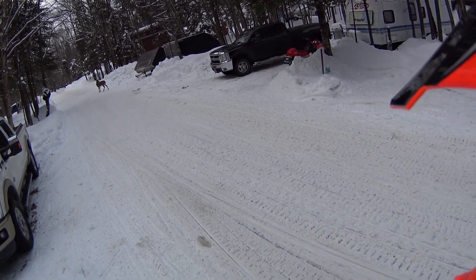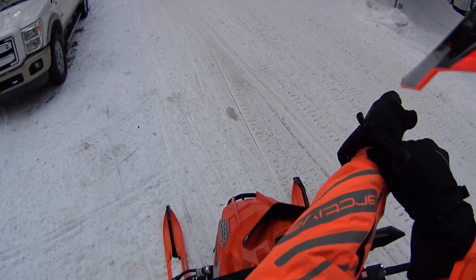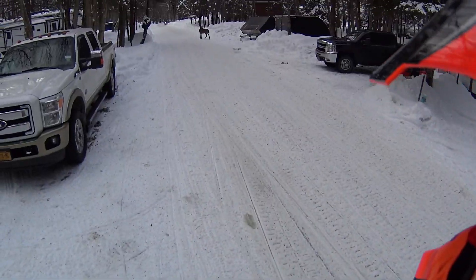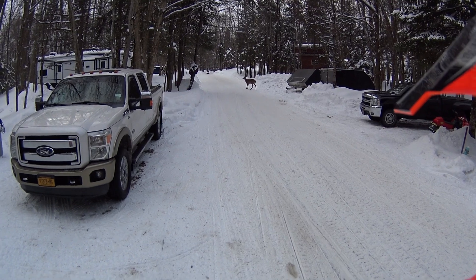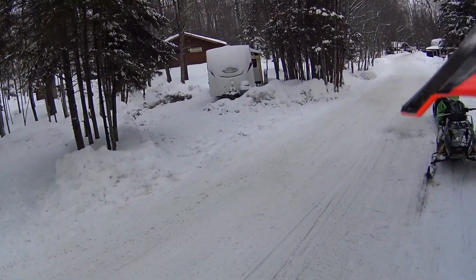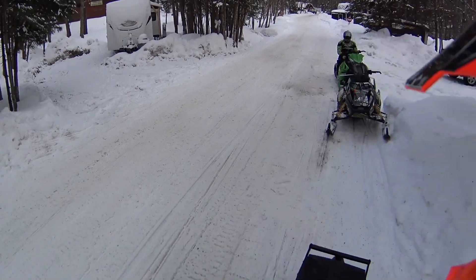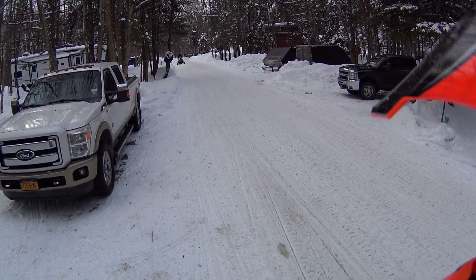Look, a deer! On a funny note, on top of everything that happened last week, on our way home there were three deer in the left lane and one deer to the right. As I avoided the three on the left, I nearly hit the one on the right, but luckily I avoided them all. So it worked out.